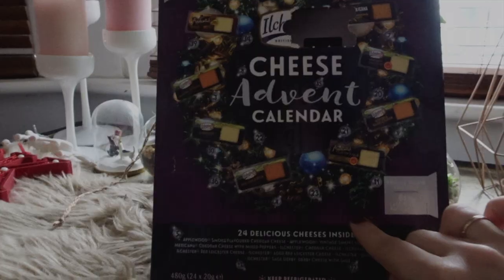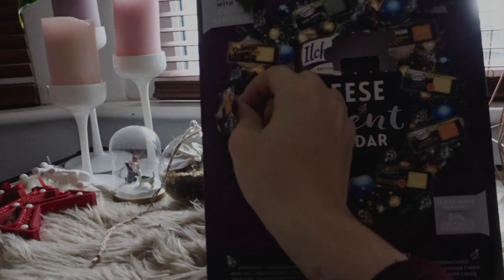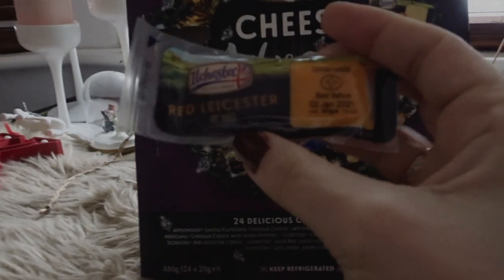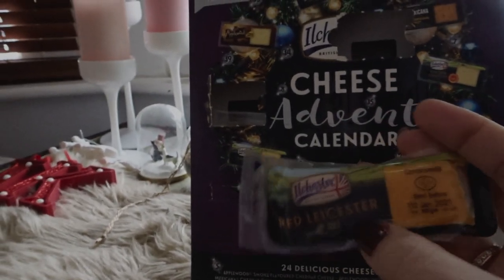Voy a abrir el queso de Adviento para ver qué me toca hoy, para comérmelo después. Me ha tocado Red Leicester, este me gusta mucho, está muy rico. Por cierto, he visto que este calendario de Adviento en Amazon costaba casi 30 libras, y yo me lo compré por 7,99. Soy una cazadora de chollos.